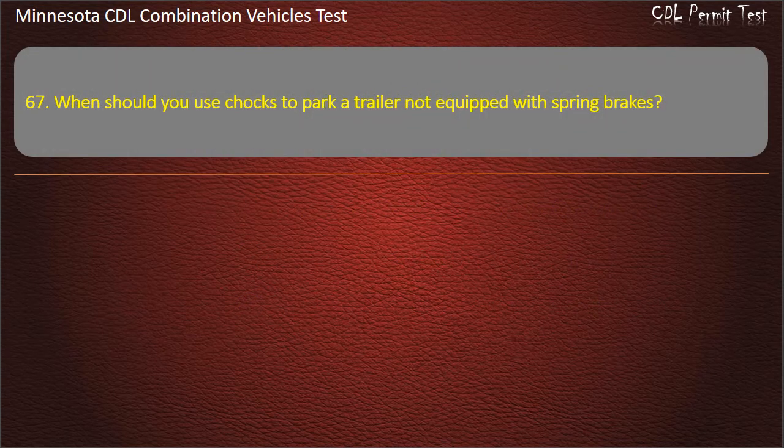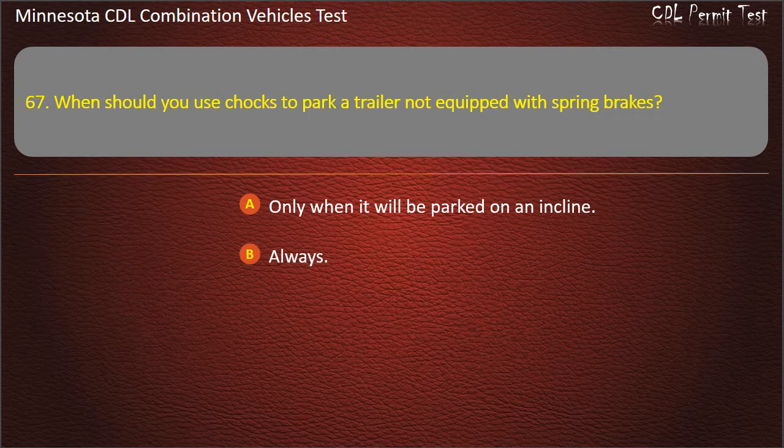Question 67: When should you use chocks to park a trailer not equipped with spring brakes? Only when it will be parked on an incline; always; or never. Answer: Only when it will be parked on an incline.